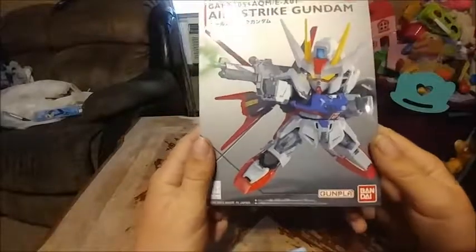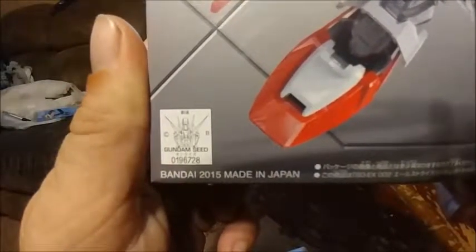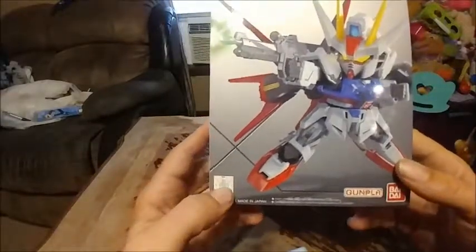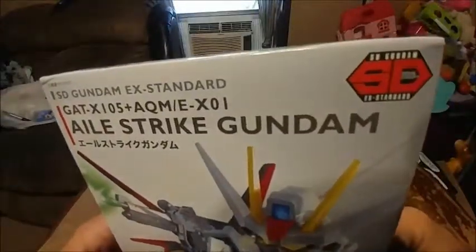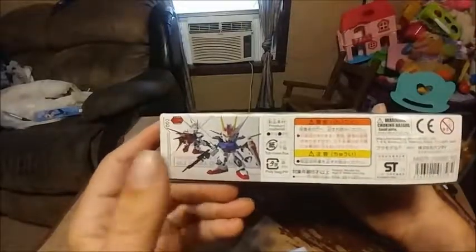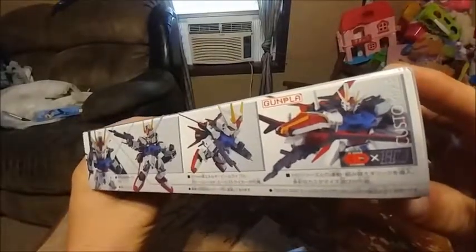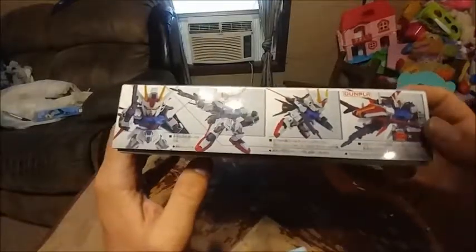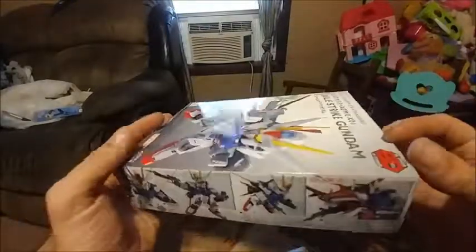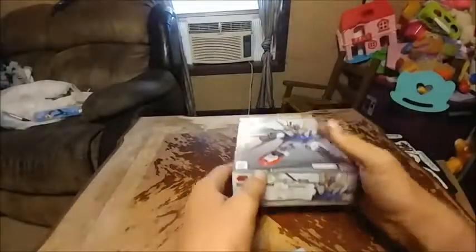First and foremost, we'll take a look at the packaging. It says Gunpla, Bandai, Gundam, SD Gundam EX Standard. There's some stuff I can't read, a model number, the obligatory product shot, a nice little Gundam shot, more product shots of the Gundam we will be building, and I guess this shows another model you could attach it to or something. I can't read any of that. Gundam SD plus HD. More product shots, and there's nothing on the back.